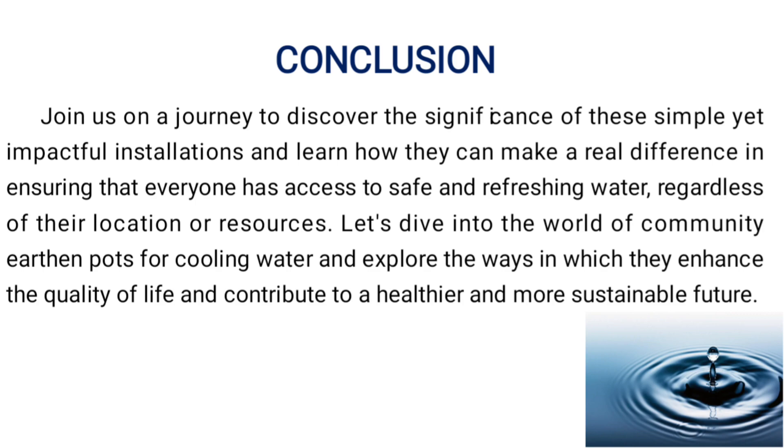Conclusion. Join us on a journey to discover the significance of this simple yet impactful solution and learn how they can make a real difference in ensuring that everyone has access to safe and refreshing water, regardless of their location or resources. Let us dive into the world of community earthen parts for cooling water and explore the ways in which they enhance the quality of life and contribute to a healthier and more sustainable future. Thank you so much.